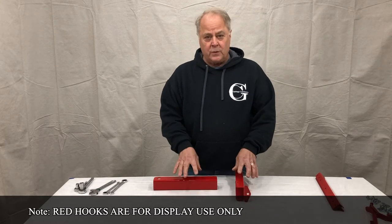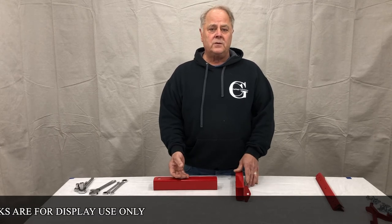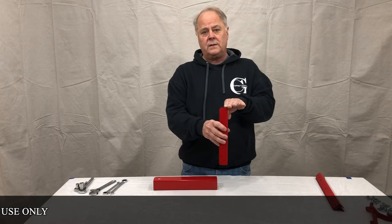When installing it, we recommend having it 14 to 21 inches off the ground, measured from the ground to the mounting of the flange.